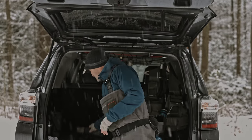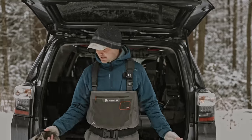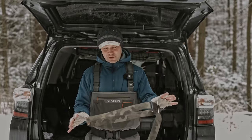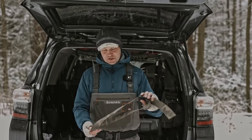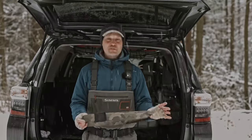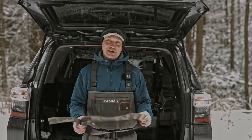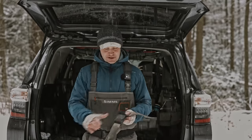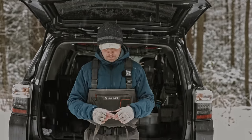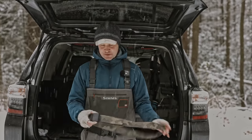Simms makes a couple belts. This is one they used to make — good design, sturdier material. You can hang stuff off it, even a water bottle. But it's not nearly as sturdy as the Blackhawk belt that I use, so it can only support so much. It's a good option for light and medium things. This one pops open a little too easily for me, so I don't love it. But you can slide things around because the adjustment is up front.